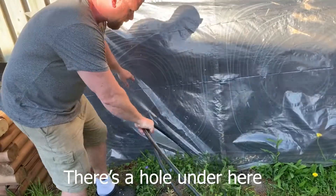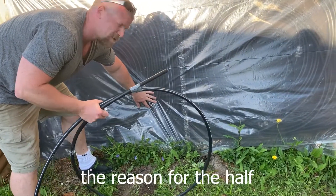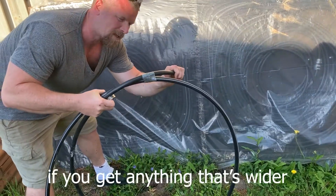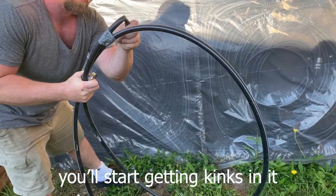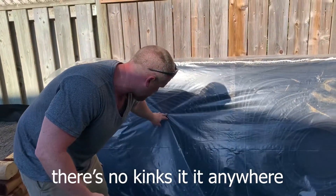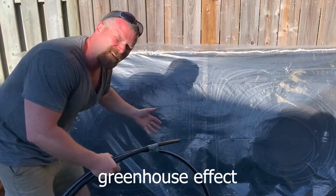There's a hole under here so it just continues underneath. I used little staples to get the coils down. The reason for the half inch is that it bends. If you get anything that's wider, you'll start getting kinks in it. And you don't want that. So this turns and circulates nicely. There's no kinks in it anywhere. It's stapled down.